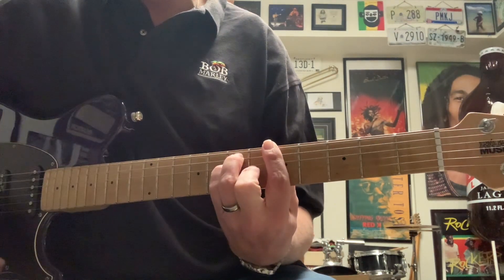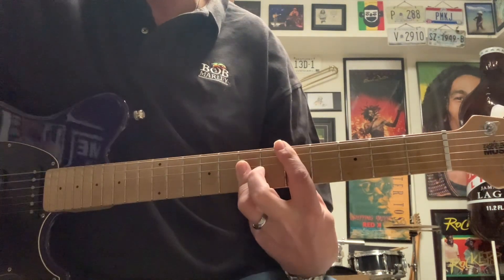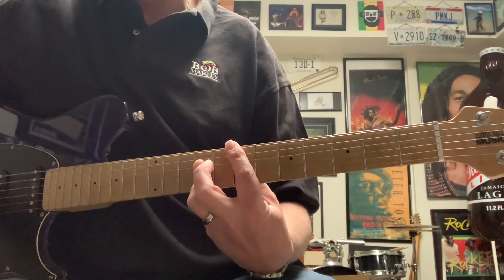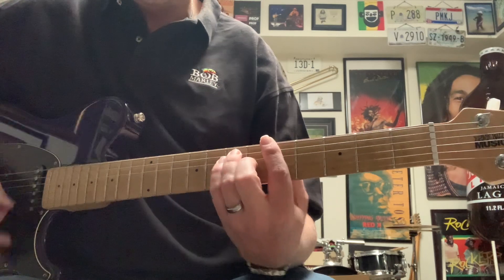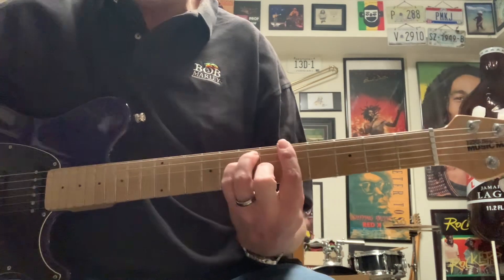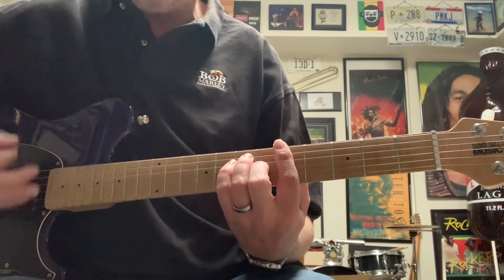Stir it up. A, D, E. Just making that bar chord shape, just not pushing it quite all the way down.